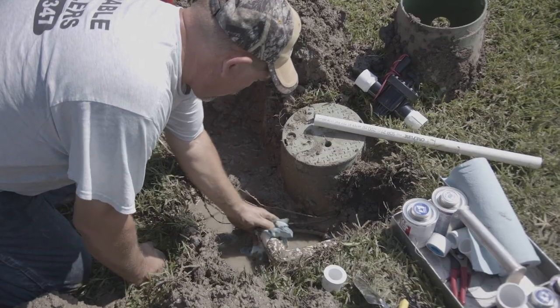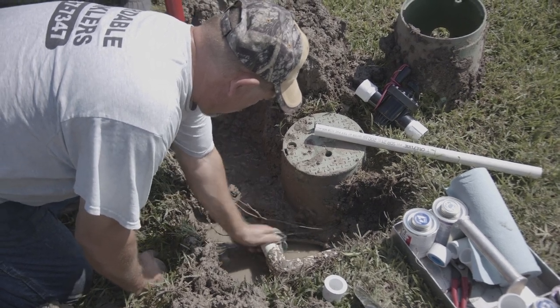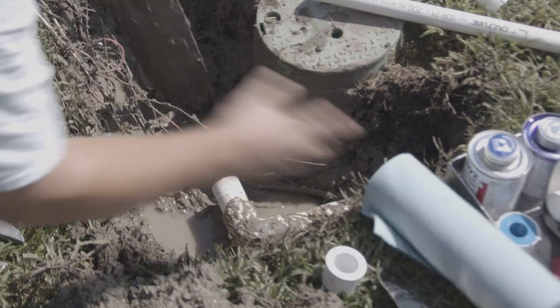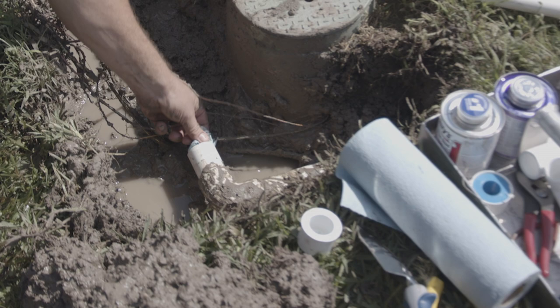The pipe is getting cleaned off where the coupling is going to be glued in. You'll also see Mike stick a paper towel in the end of the pipe. This pipe was dripping a little, and the paper towel keeps water away from the cement and keeps mud and debris out of the pipe.